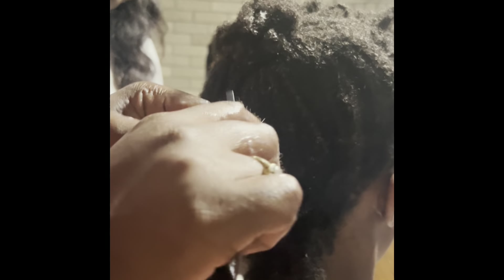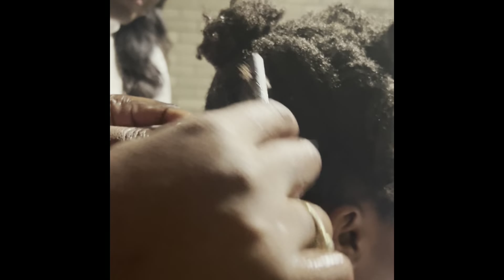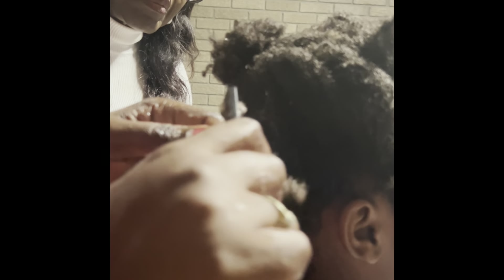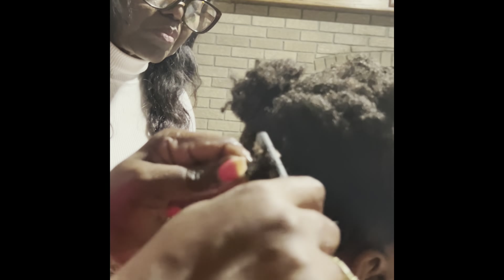Now you see that excess hair? That's just going to fall off. Let's go through it some more. So I'm just going to work my way through this lock. Once I get to the top, I'm going to come right back to you guys and show you how I sort of break up the base of the hair. Keep continuing to watch.